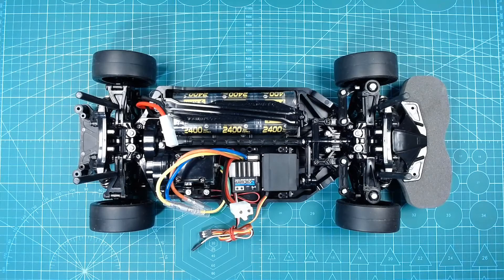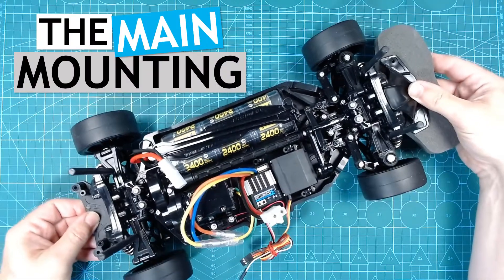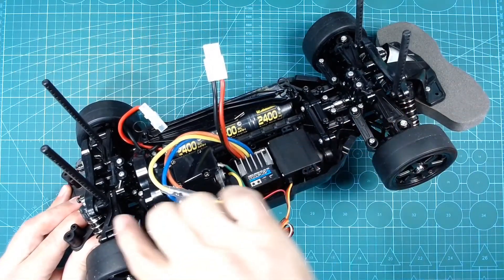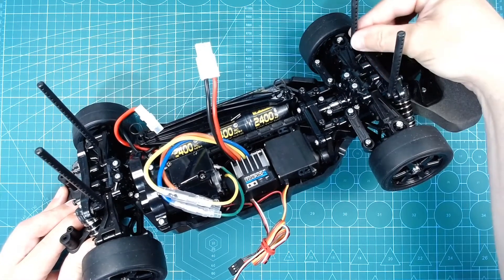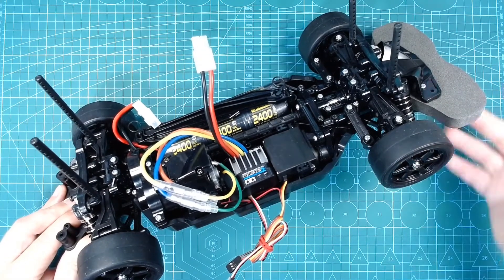We have completed the main TT-02 chassis now. The next step is to attach the electronics. For this, we will put a flat platform that rests on the main suspension attachment points. We will use the vertical uprights — the body shell attachment poles — to help hold the platform in position.